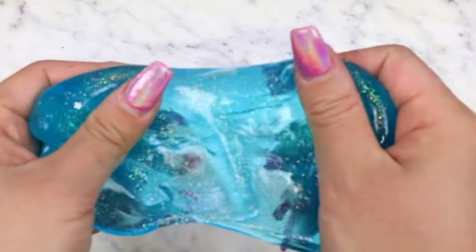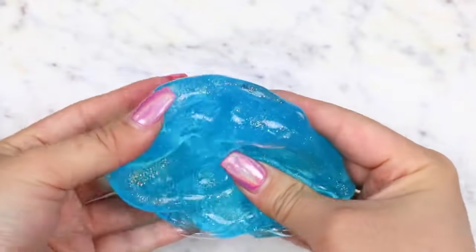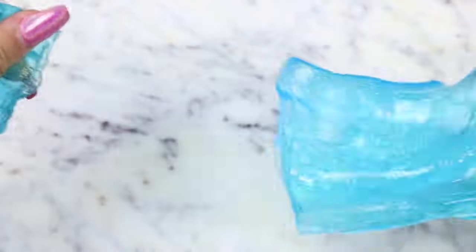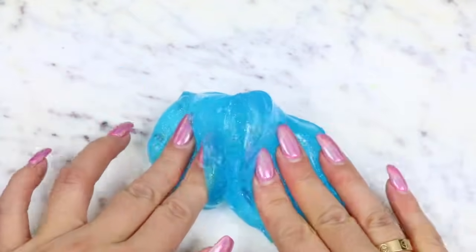These containers were nicely sealed. Starting off with the blue slime, this was a blue clear slime that had a pretty gold glitter in it. This slime did have a little bit of stretch to it, but the more I kept playing with it the harder and stiffer it got, and it would just rip if I stretched it too hard.